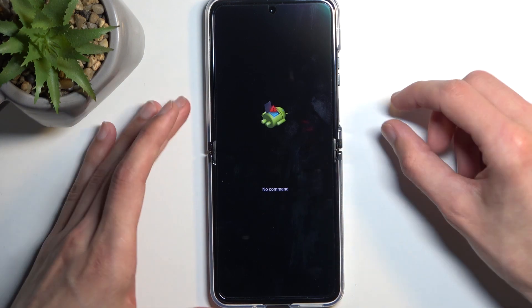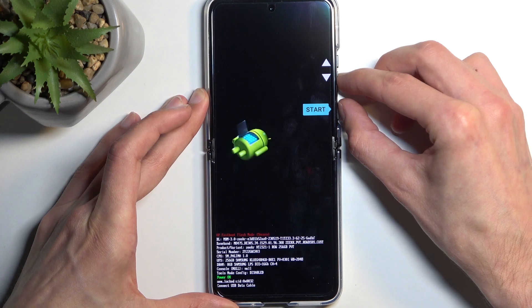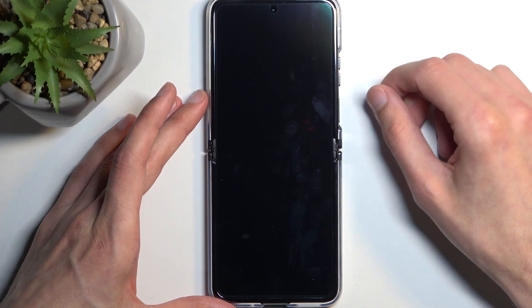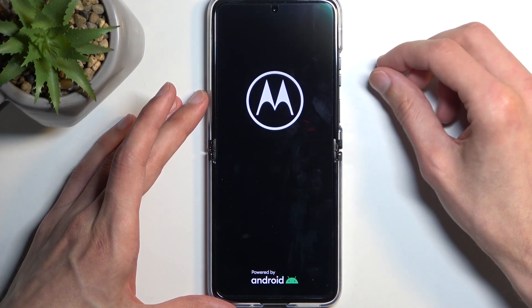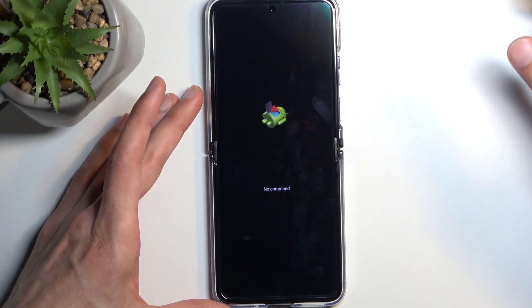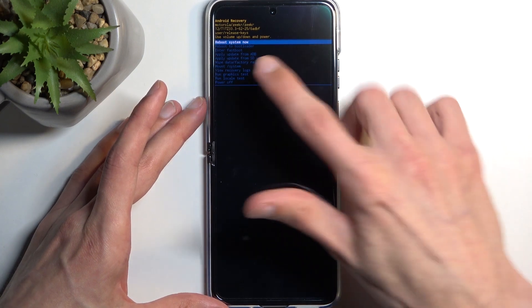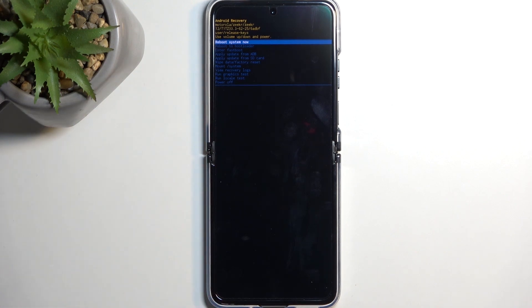Next you will see the Android with no command screen — hold your power button and press volume up once. What happened is when I was letting go of the power button, it accepted the first option available in recovery mode, which is rebooting the device, since it's selected by default. Let's try to do this again without actually rebooting the device.